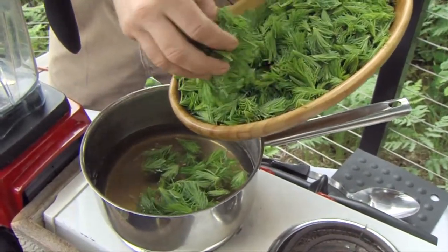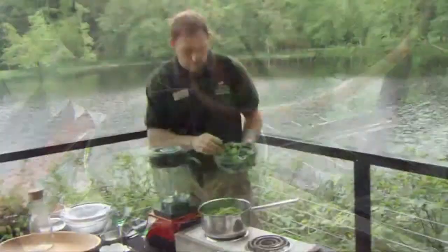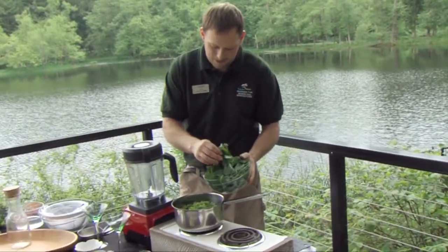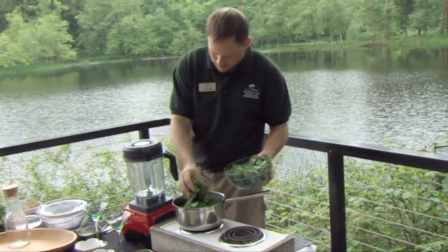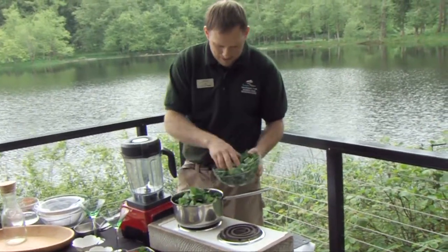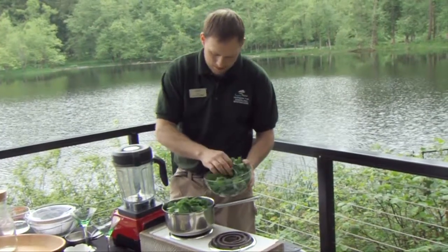We'll add in our ingredients. This is one quart of Doug Fir tips, and we're also going to put the oxalis, or the redwood sorrel, in. This is pretty full — I use about three cups to get that nice lemon flavor. I pack them pretty full, both the Doug Fir and the sorrel.